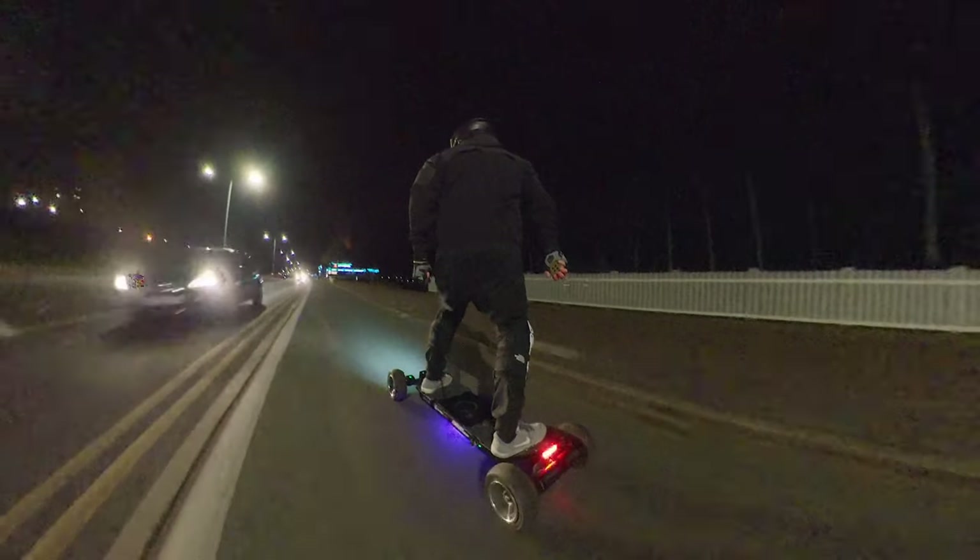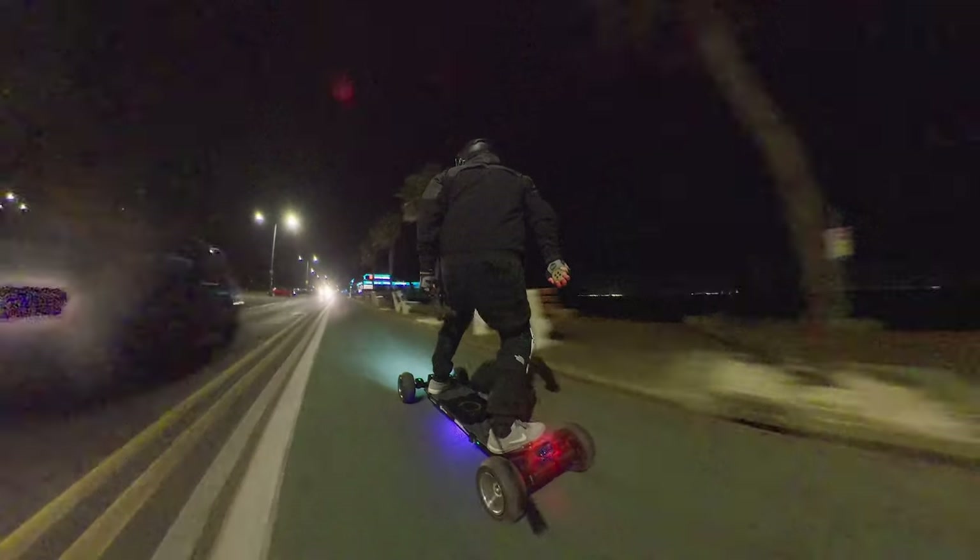A couple of other things to note: the Shredlights FX - I was really impressed by how clean the light was, a really nice distribution underneath the board. However, with a board this size you simply need two - one at the front and one at the back to get a nice underboard glow the whole way through. The Arca bag is great, and the remote with the Batwing is so nice in the hand, really ergonomic and comfortable for a long ride. That is the conclusion of this video. Thank you so much for watching. Subscribe for more content, it comes out on a weekly basis, and I'll see you on the next one. Peace.